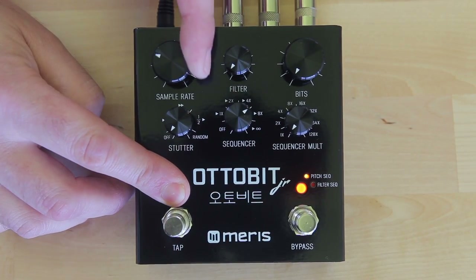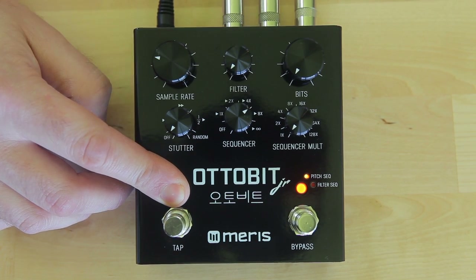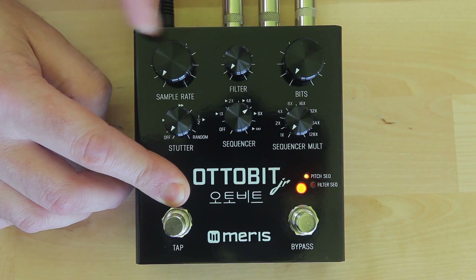By holding the alt button, each knob is used to set the value of its corresponding sequence step. These controls also give you the ability to either skip or mute the step, if the knob is set to min or max.